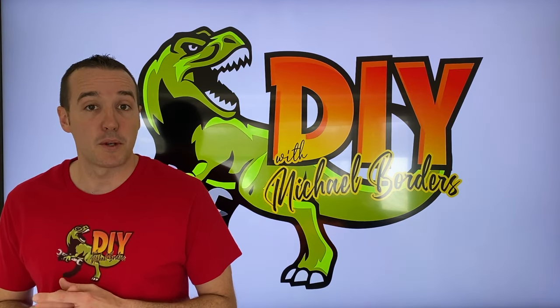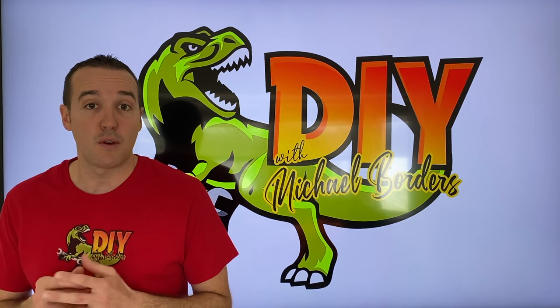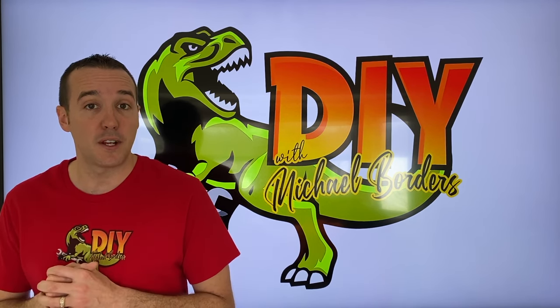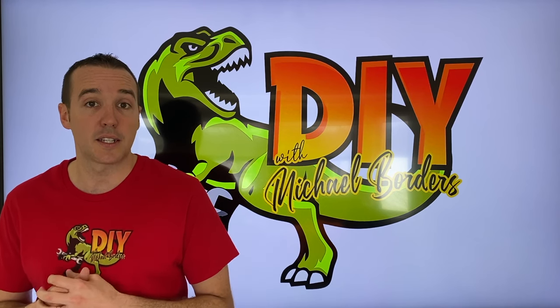Hey, what's up DIYers, Mike Borders with the Mike Borders channel. Thank you for watching. In the event that you have water underneath your dishwasher, you're not the only one. In today's video we're going to cover the most common causes that can lead to this. Let's get started.